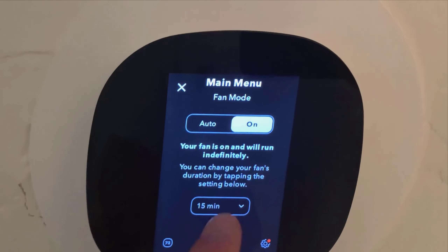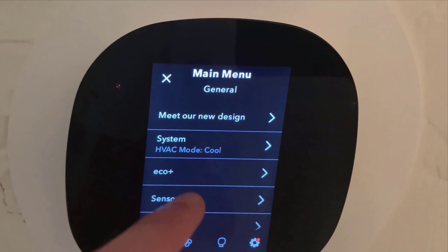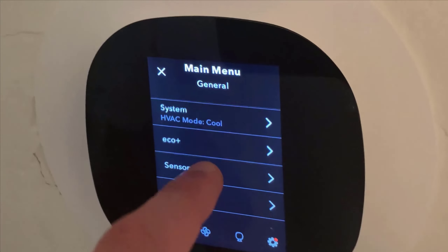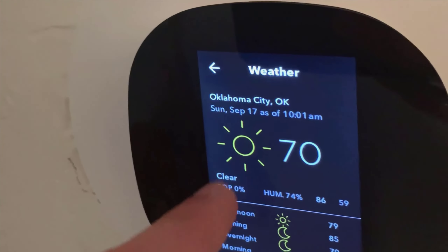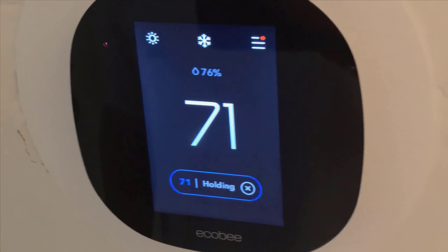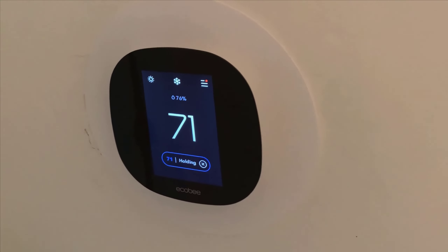There are other options like fan settings with time controls, and it comes with a manual. There are many different settings — I'm not going to get into all of them, but you can really customize things to make this specific to what you want. It also shows the weather right on the display, which is a pretty cool feature. Overall it's very easy to switch modes and super practical.